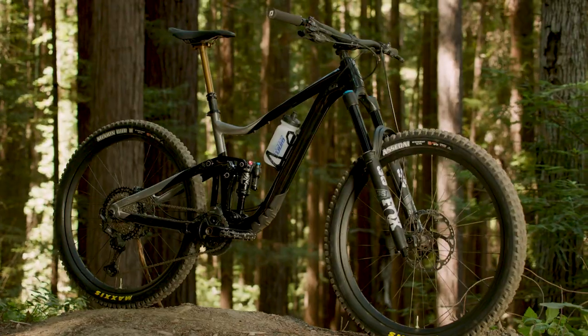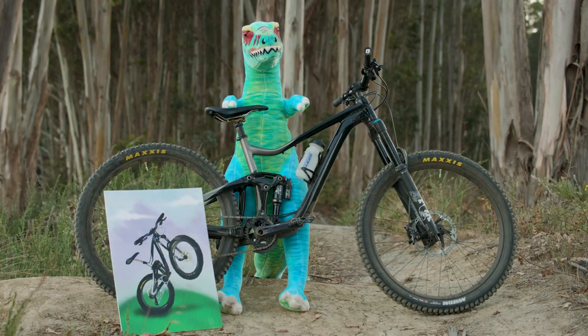With quick handling 27.5 wheels and adjustable frame geometry, this lively trail bike is a party on wheels and it's built for pure fun.